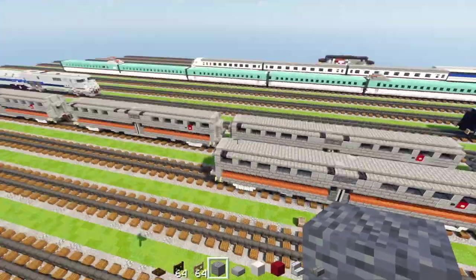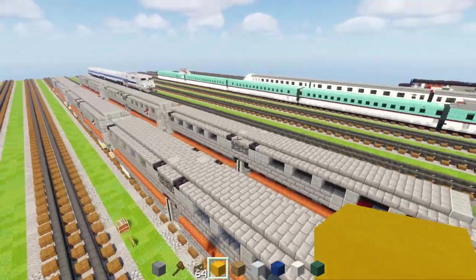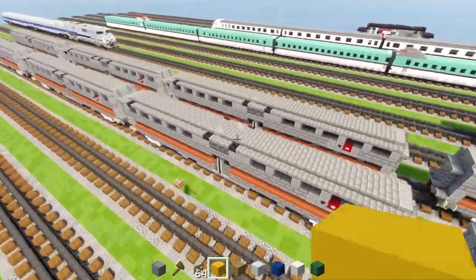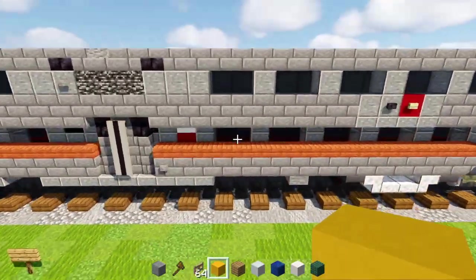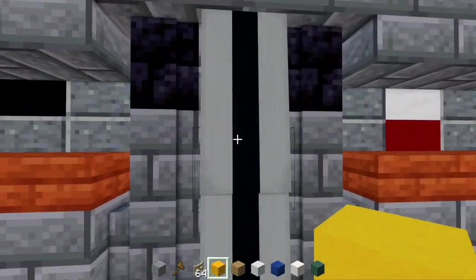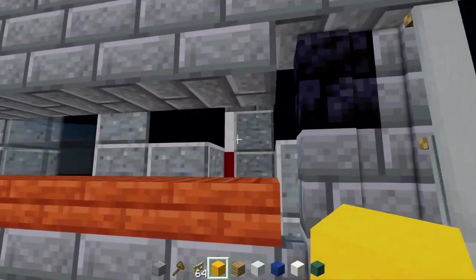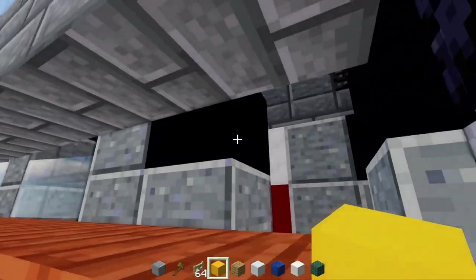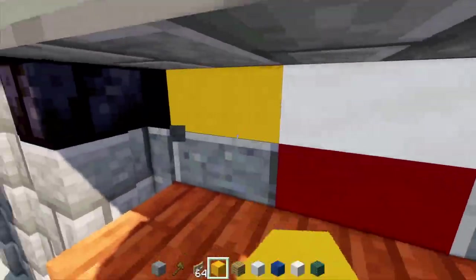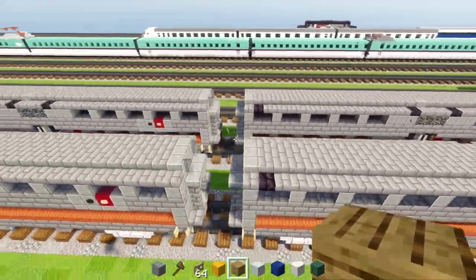Now we're going to modify this, so I'm going to make some copies. We have all the copies now, and I'm going to go over all the regular cars and then at the end make the cab car since that's a little more complex. It's actually very simple to convert to the bike car — just go on this side, delete these two blocks closer to this end, and add yellow concrete and an oak plank. Go on the other side, do the same thing — yellow concrete and oak plank. And that's pretty much it for the bike car — really easy.